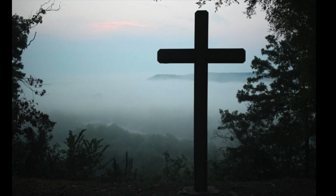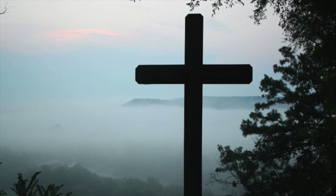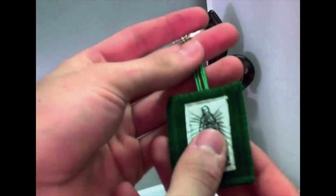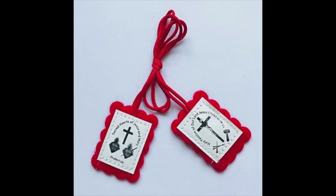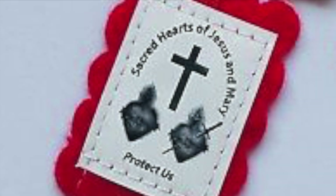All three of these Vincentian visionaries stressed a redemptive theme central to their religious sacramentals: the miraculous medal, the green scapular, and the red scapular. All three focused on the pierced, immaculate heart of Mary, and shared promises attached to the wearing of these sacramentals.